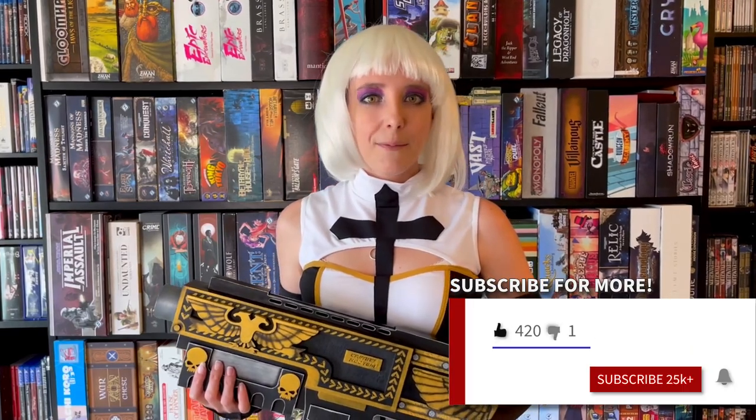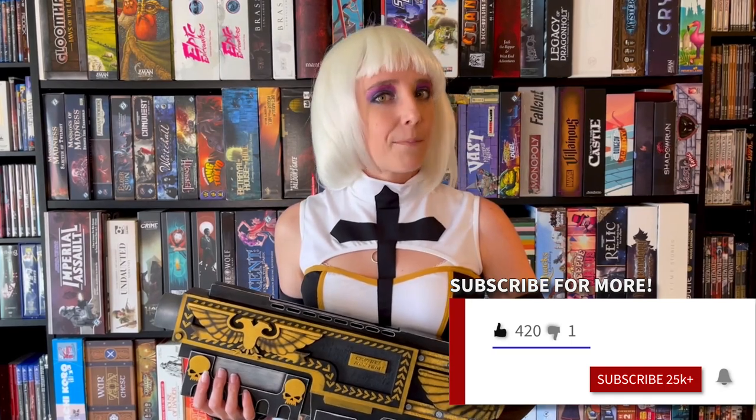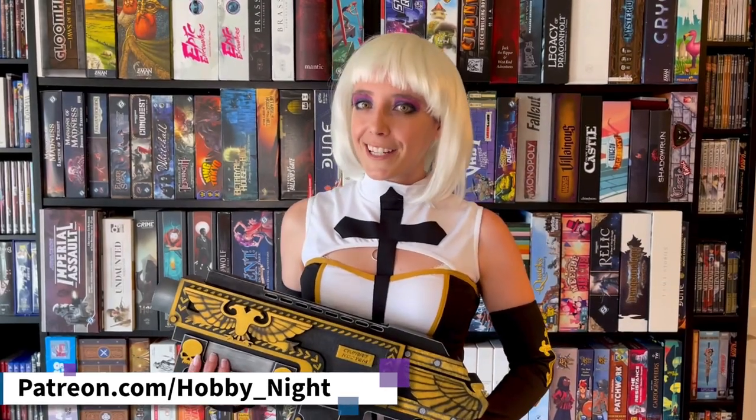Hello Imperial Citizen! This is your regular reminder to subscribe to the channel and hit the Emperor's bell for notifications. And if you're feeling particularly devout, you can join my Patreon, where you'll get exclusive unboxings, behind-the-scenes content, and more. Now let's go ahead and get back to the video.